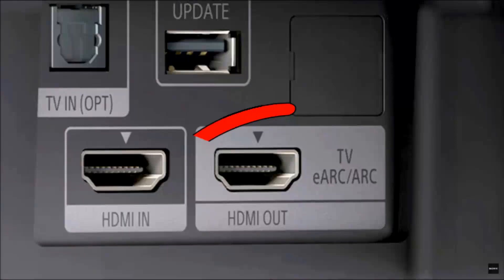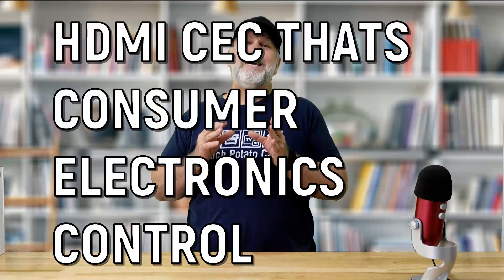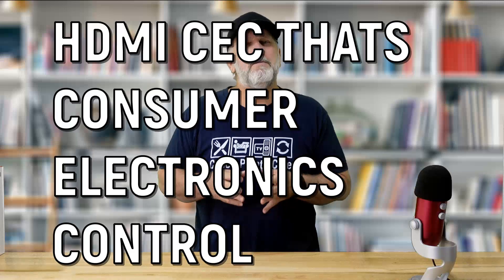HDMI ARC allows you to send audio downstream from a compatible HDMI socket on your TV to a compatible HDMI ARC socket on a soundbar or receiver. Check out the back of your TV and look for the HDMI ARC or eARC port along with your other components. Part of this process you should consider enabling is HDMI CEC — Consumer Electronics Control — so you can turn your TV on and control the volume on your soundbar and amp without the need for multiple remotes.